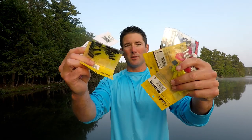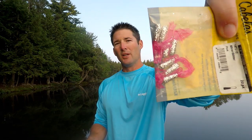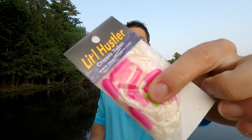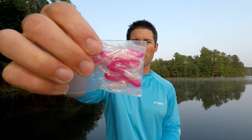Lure number four is one I've used for a very long time — probably one of my top summer crappie lures. It's tube jigs. A lot of different colors work really well: plain chartreuse is great; pink silver glitter works really well; red silver is another good one. One of my all-time favorites is pink and white — it is hard to beat a good pink and white tube.